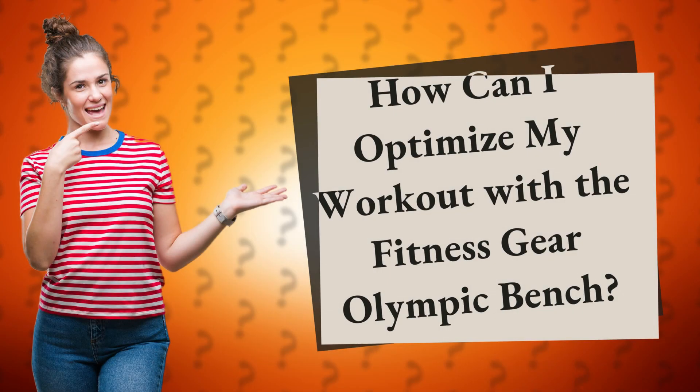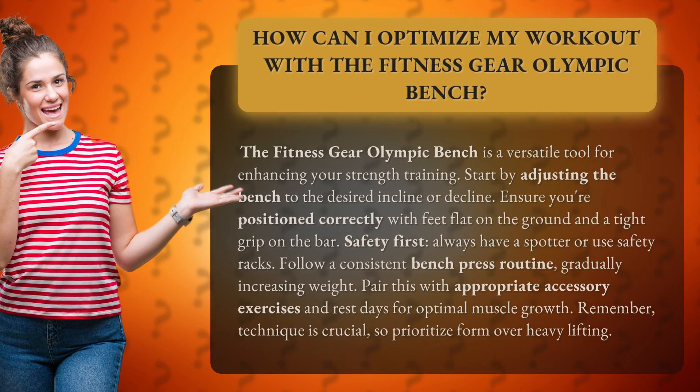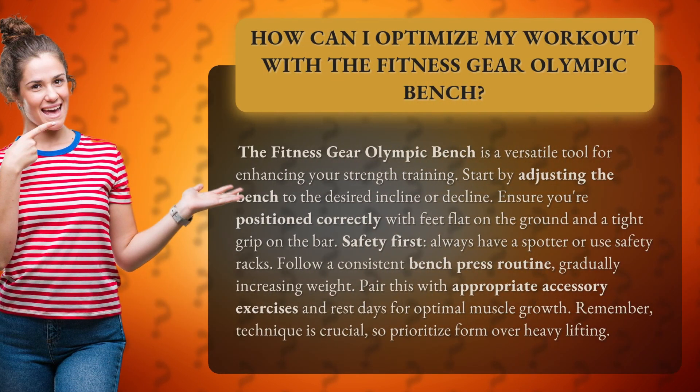How can I optimize my workout with the Fitness Gear Olympic Bench? The Fitness Gear Olympic Bench is a versatile tool for enhancing your strength training. Start by adjusting the bench to the desired incline or decline. Ensure you're positioned correctly with feet flat on the ground and a tight grip on the bar.